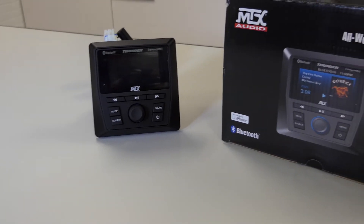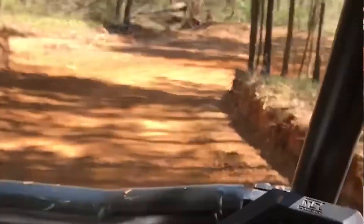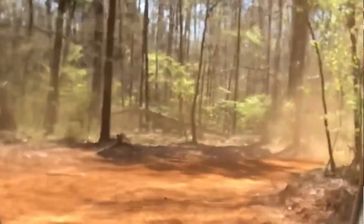Hi everyone, and welcome to MTX Audio's Tech Talk. In this video, I want to talk to you about the MTX AWMC3, our very powerful and versatile all-weather source unit. Streaming your music wirelessly via Bluetooth is one of several convenient ways to play your music while out riding, and is one of the best features of this unit.